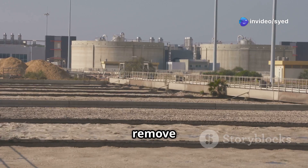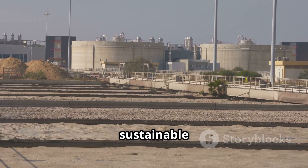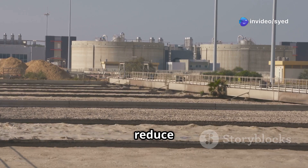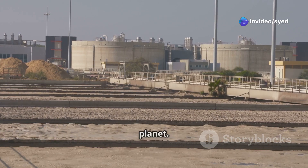Its ability to remove a wide range of pollutants makes it a crucial process in achieving sustainable wastewater management. By adopting electrocoagulation, industries can significantly reduce their environmental footprint and contribute to a cleaner, healthier planet.